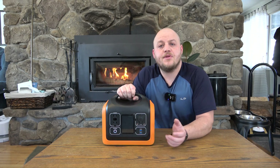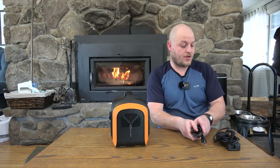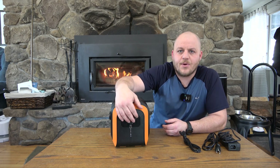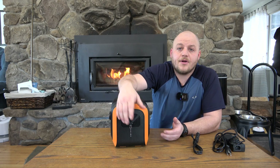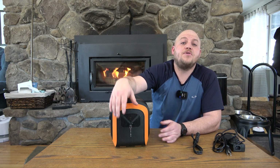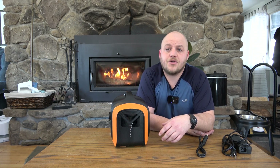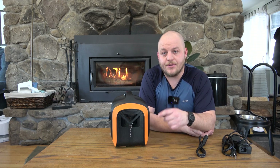Now let's talk about charging. This unit comes with a wall charger and a car charger included in the purchase — some brands still sell these as accessories, so it's really nice to see them included. There's an 8mm / 7.9mm barrel connection you can use for the wall charger, car charger, or a solar panel. You can plug Jackery, Goal Zero, Dokio, or any panel with that 7.9mm barrel connector in here up to 100 watts. The wall charger is 100 watts; the car charger fluctuates but usually runs around 70 watts into the unit. Charge times aren't the best in the business, but they're not bad, and the unit has dual charging capabilities.